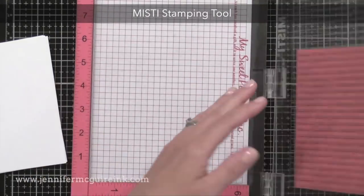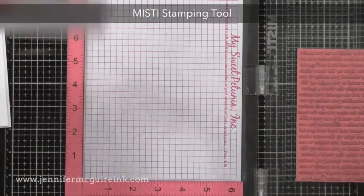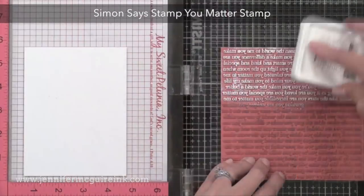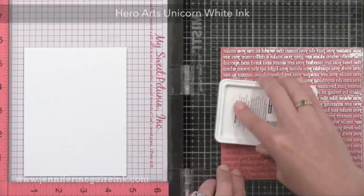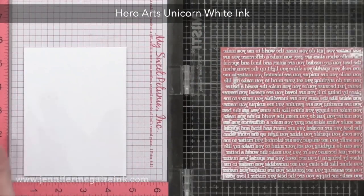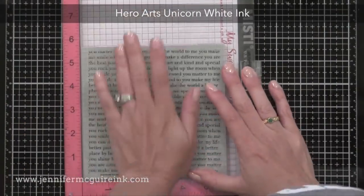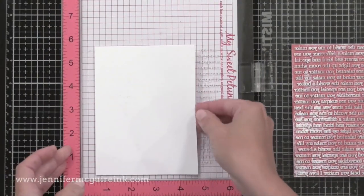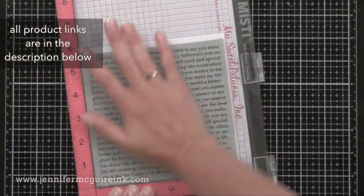I decided to use my MISTI stamping tool since I'm making multiple cards. I'm going to stamp the Simon Says Stamp 'You Matter' background stamp with white ink onto white card stock. This 'You Matter' background stamp is one of my favorites. Because there are encouraging messages in this background, it goes along with the themes of today's cards. I'm stamping with Hero Arts Unicorn White Pigment Ink — you will not see this, but when we stamp on top with dye ink, the white pigment ink will somewhat resist and show through. This is a very subtle look; you could skip it if you want, but it adds a little interest to the backgrounds.